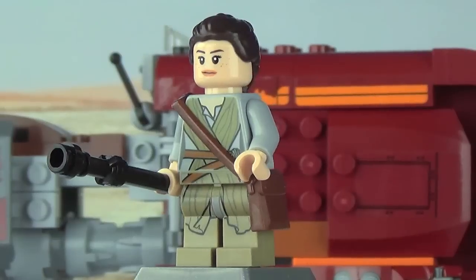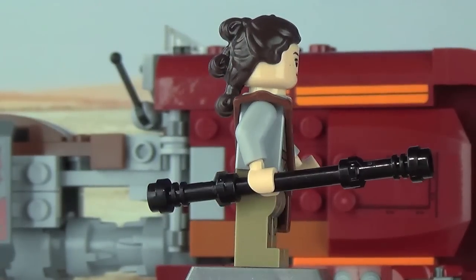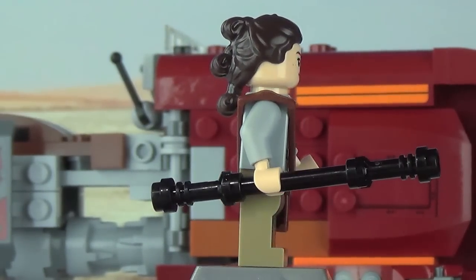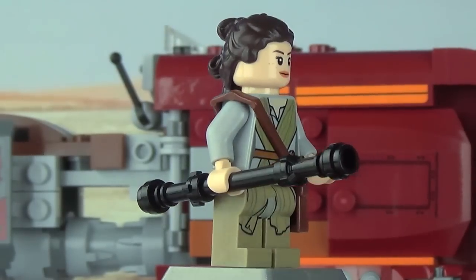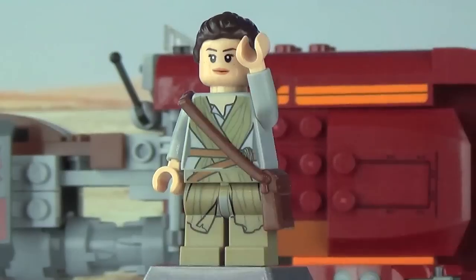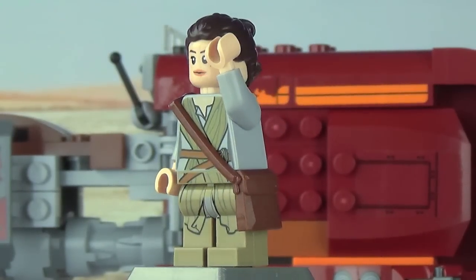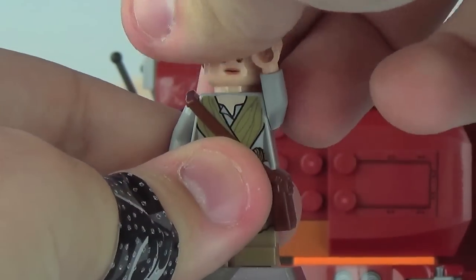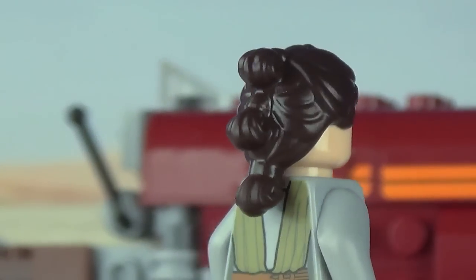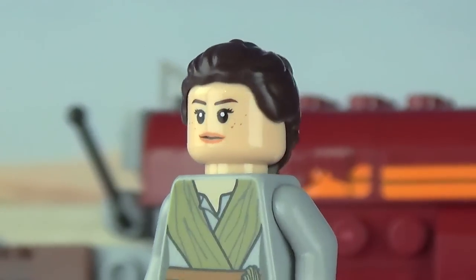In terms of printing, this version of Rey is not new, but in terms of accessories she is pretty much totally unique. She's got her staff we've seen her using on Jakku — a shorter black rod with lightsaber hilts on both ends. It works and looks fine. She also has a brown Indiana Jones bag; I haven't seen one in brown for a long time. The hairpiece is really really nice, capturing her whole hairstyle from the movie, and it's an exclusive piece that looks awesome.